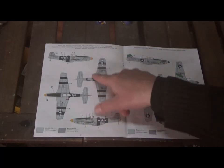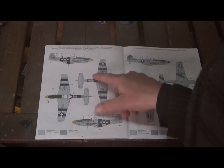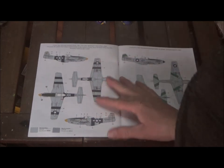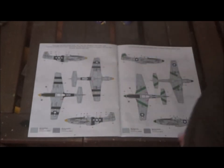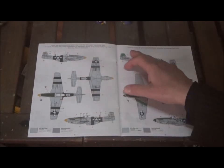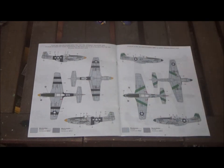One decal option is a P-51D from Major William Shomo, 82nd TRS, from the Philippines 1945 — "Ben Mali, the Flying Undertaker." Another is a P-51D from Lieutenant Colonel William D. Dunham, 348th Fighter Group, Lashima, Okinawa, August 1945.